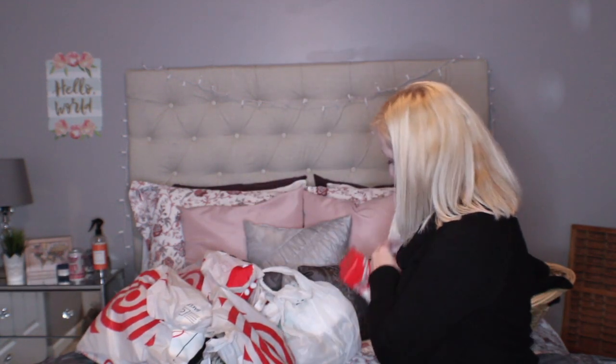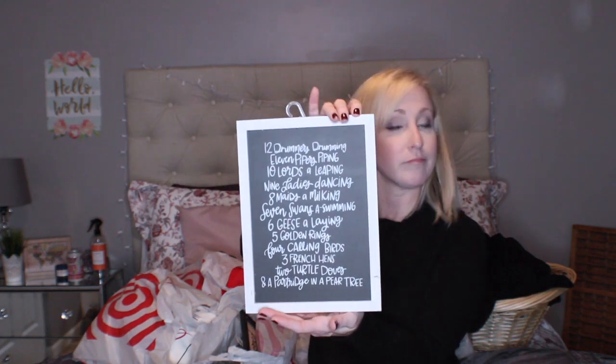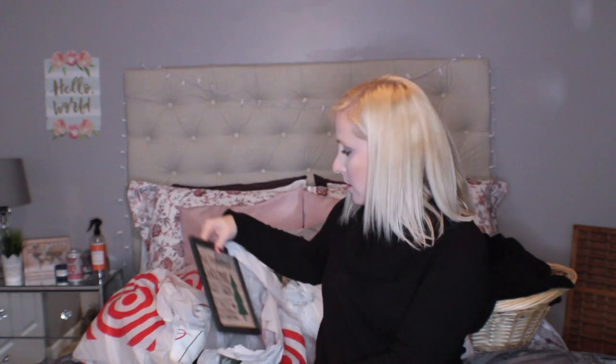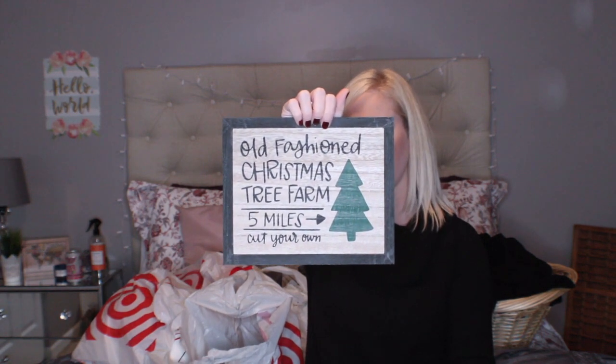Right now at Target, I grabbed this sign — it says 12 drummers drumming, 11 pipers piping, 10 lords-a-leaping, 9 ladies dancing, 8 maids-a-milking, and so on. That was $3. They also have one that says 'Old-Fashioned Christmas Tree Farm, Five Miles, Cut Your Own' — that one was also $3, so I grabbed that one too.